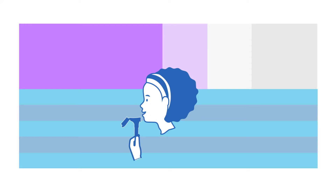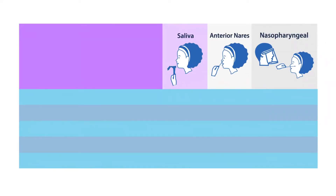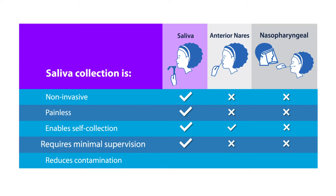Saliva samples offer several advantages over anterior nares and nasopharyngeal swabs. Saliva collection is non-invasive and painless. It enables self-collection, requires minimal supervision, and reduces the risk of contamination.